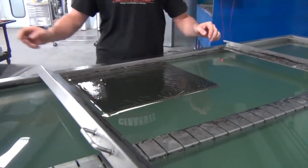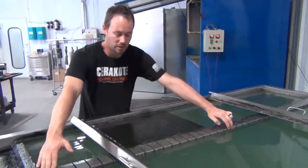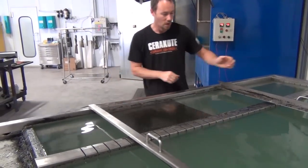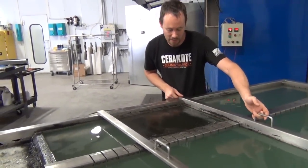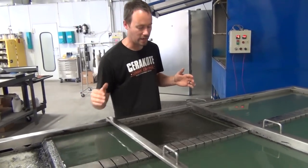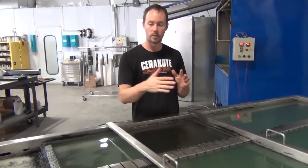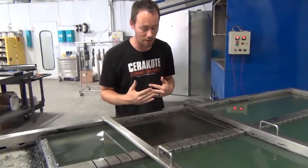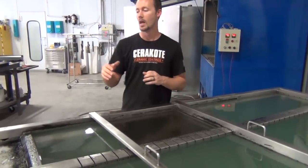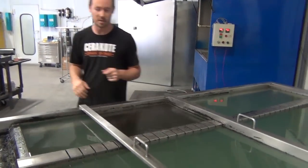Lay it down corner to corner — nothing fancy, just make sure you don't get any air pockets trapped underneath the film. Once we've got that, pour the dividers in as tight as we can. Always make sure the carbon fiber is going in the right direction — it's mainly going to be 45 degrees from the longest side. We've already got everything marked so we know which way to go. About 30 seconds left, so grab some gloves and get to spraying.